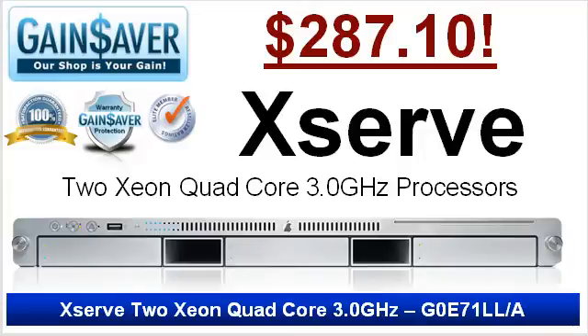Don't miss the super low price on a 2Z on dual core 3.0 GHz processor XServe. Order now and pay only $287.10.